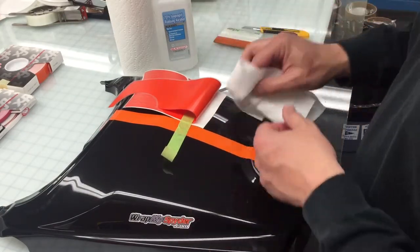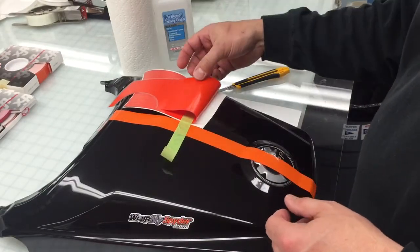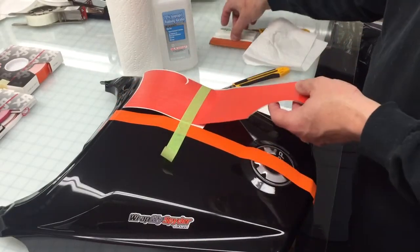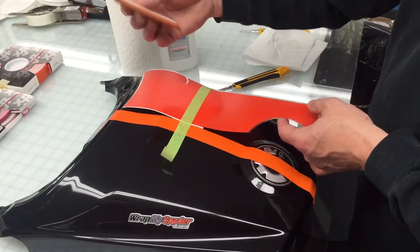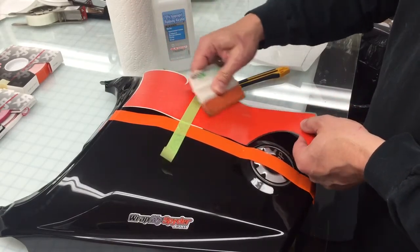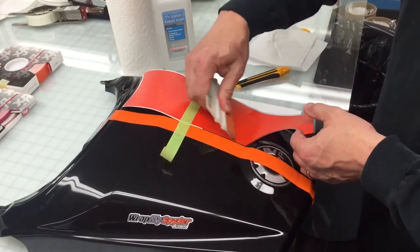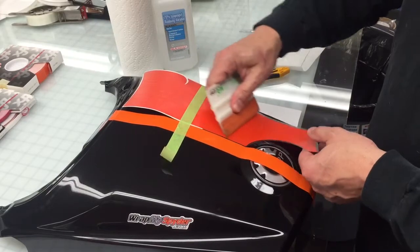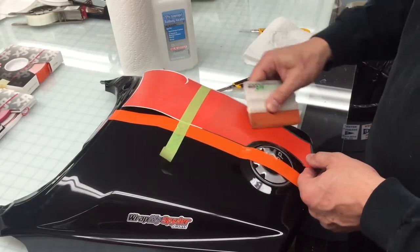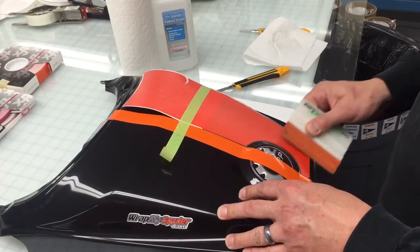Cut our backing paper off. Make sure that there's no dust or debris that falls off when you cut it. Then you're going to take the graphic and hover it over the panel and use your squeegee to begin squeegeeing down the graphic into position. If you have to, you can pick it back up — you're just working it into place and it'll fall exactly where you had it taped. You can squeegee right around the corner to the edge.